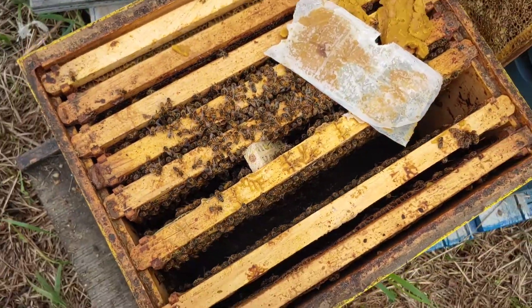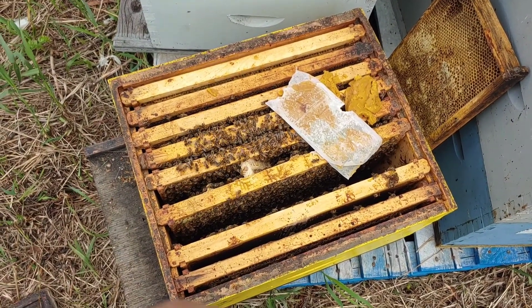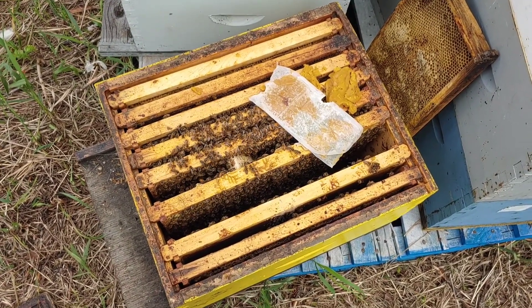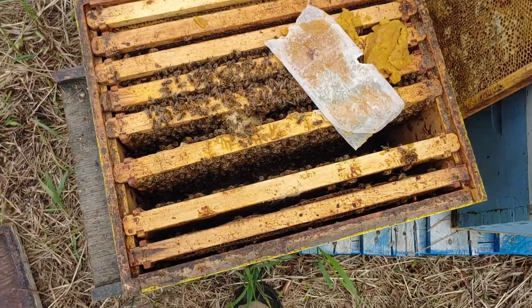Now I'm going to close them up. I'll leave them alone for a week - that's an important part, is just leave them alone. If I come in here and check them too early, they could end up killing that queen. So I'm going to leave them for a week, and by then she should be out of there and laying already, and accepted. I'll check them in a week and hopefully everything's good.